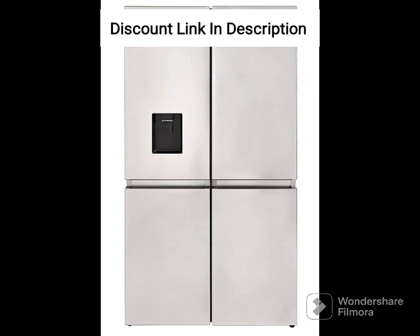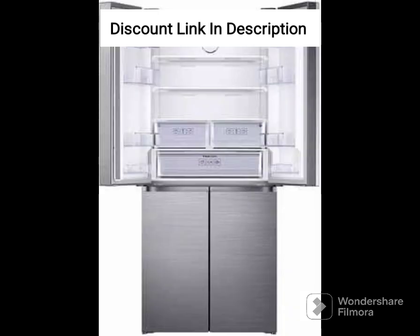Twin Cooling Plus Technology: The refrigerator has Twin Cooling Plus technology, which ensures that the fridge and freezer compartments are cooled independently. This feature keeps the food fresh for longer and prevents any mixing of odors between the two compartments.